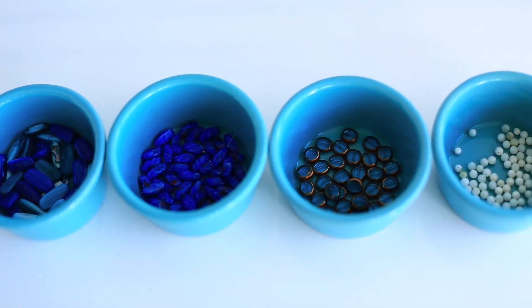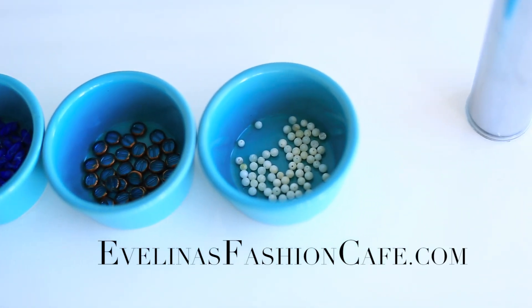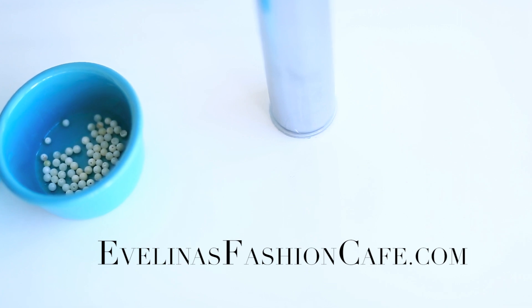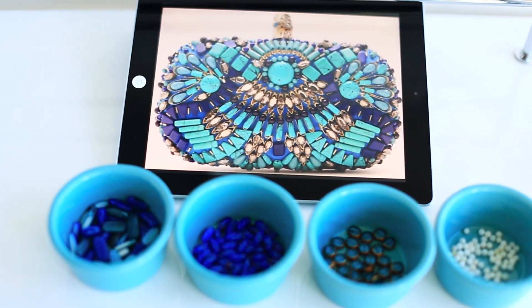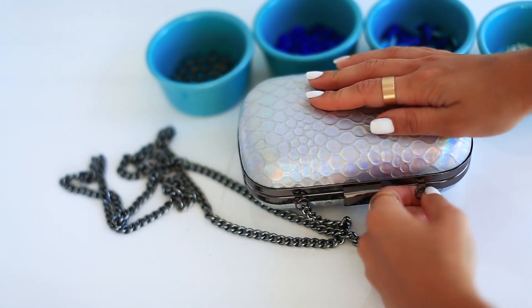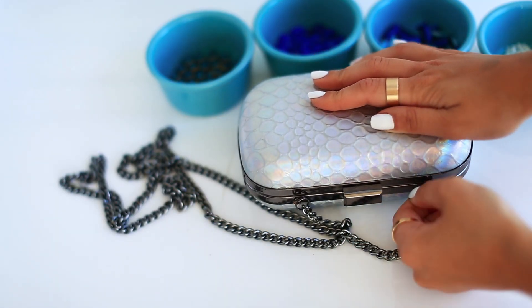Step 1: Sort all your beads into little jars for easy access. For all the information on this tutorial, head over to my blog. Make sure you have a reference image near your workplace, which I will include on my blog as well. If you can, remove the strap to avoid any mess ups.